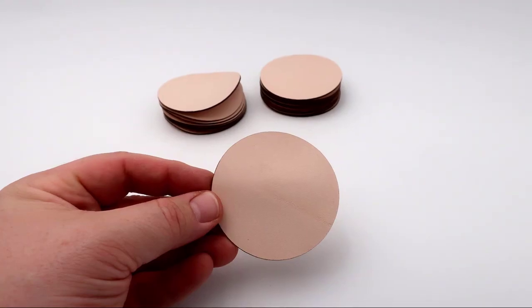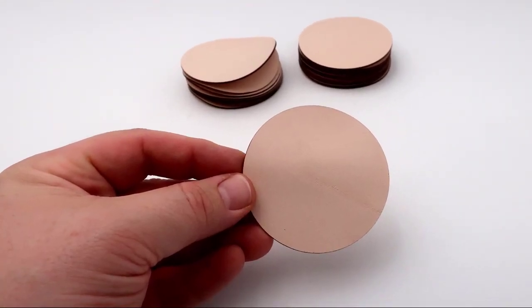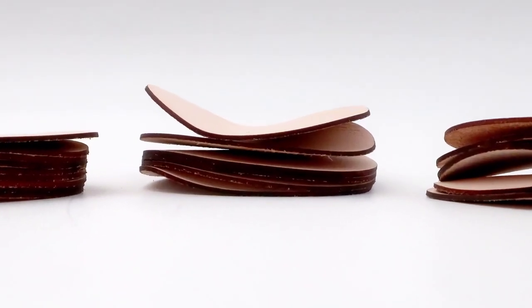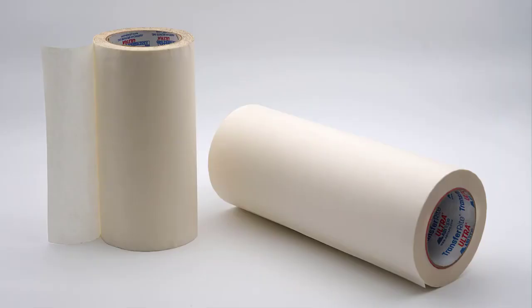When you have that need to laser engrave or mark pre-cut thin materials like thin films, leather, paper, veneers or fabrics, these materials can be difficult to hold in place. We will be engraving pre-cut leather patches in this example. Leather is a very difficult material to get to lay flat.